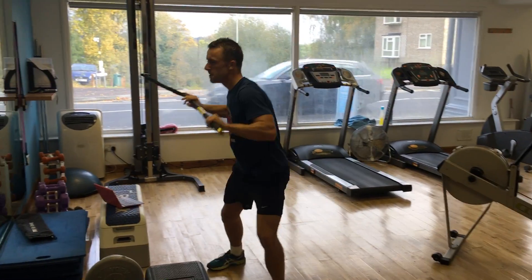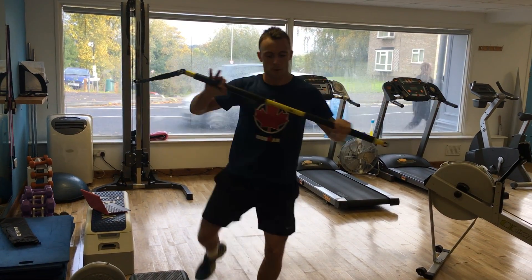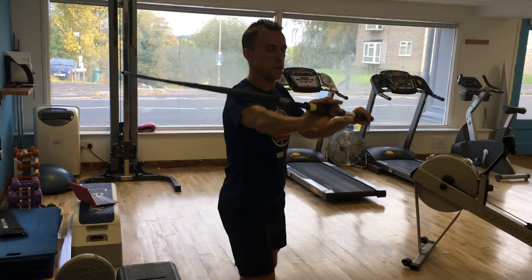Pass it through. So this works on the speed of the ball with the pass. You can drive it through. Resistance all the while. There we go. And relax.